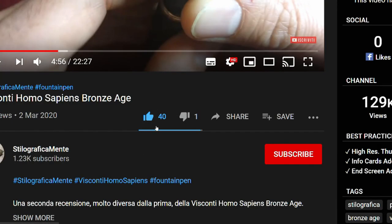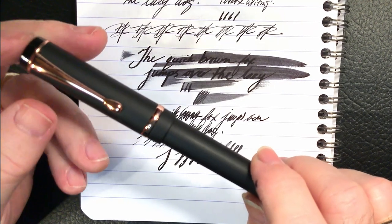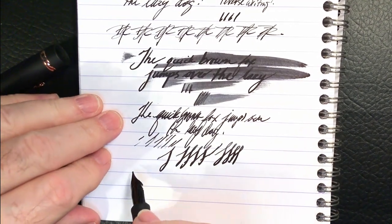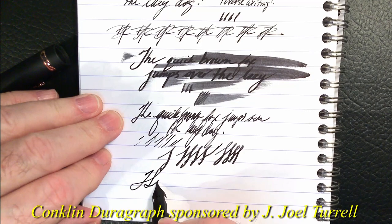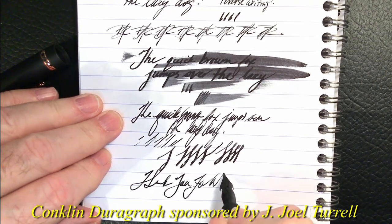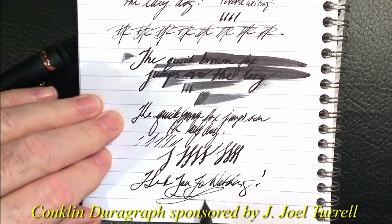If you like this video, please like and subscribe, and don't forget to ring that bell to be notified the instant new videos appear. Thank you for watching, and that's all for now.